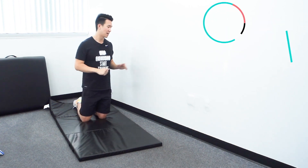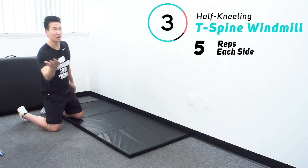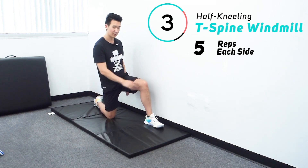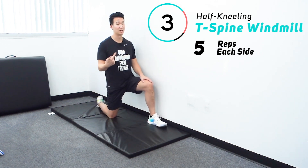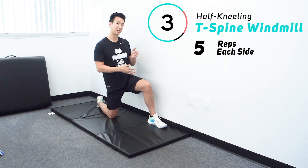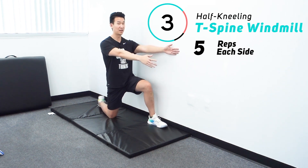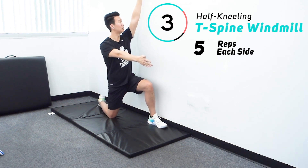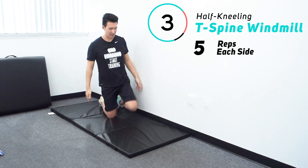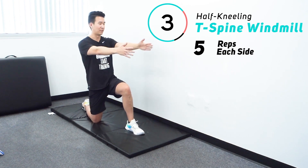Number three is a half kneeling T-spine windmill. You'll need a wall for this — if you don't have one, I'll give you an alternative. Take the inside leg and place it out in front, half kneeling. That front leg is closest to the wall. The closer you get to the wall, the tougher it'll be, so if you're limited in T-spine rotation, back off the wall a little. Both arms out in front, take the hand closest to the wall, place it on the wall, and make a big arc — drag that hand up, start turning your palm toward the wall at the top, then look and rotate all the way. If that's too tough, back off the wall. If it's still tough, ditch the wall entirely, arms out in front, and just rotate.